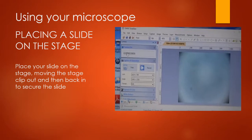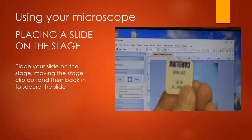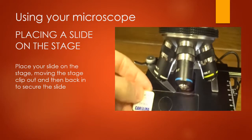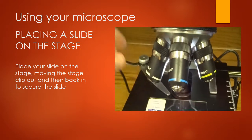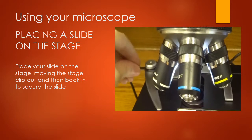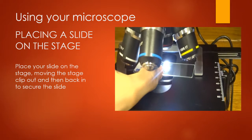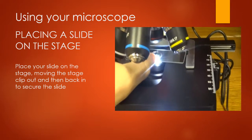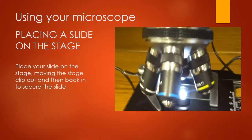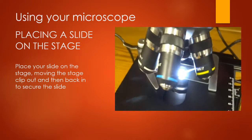Your lab says to do first is take a letter E slide. This is the stage of your microscope, and to put a slide on you'll open up the stage clip and stick the slide under there flat — the stage clip will hold it in place.